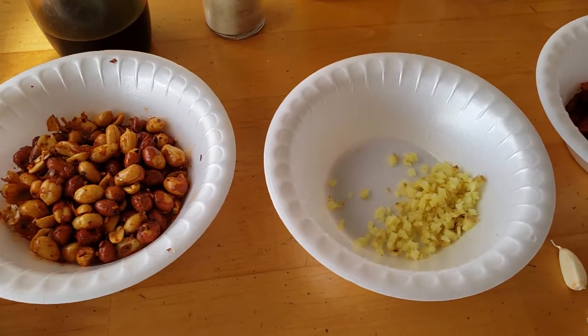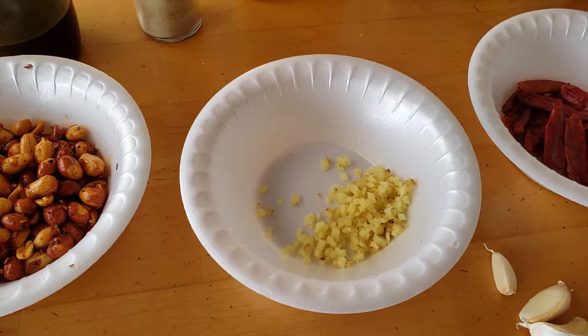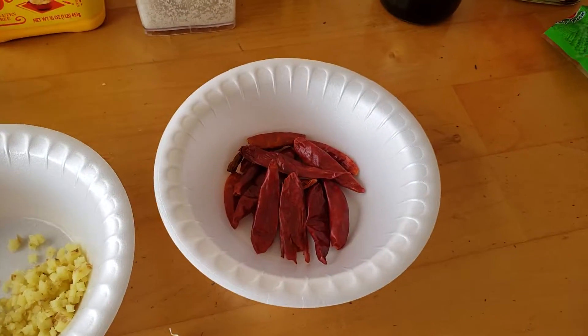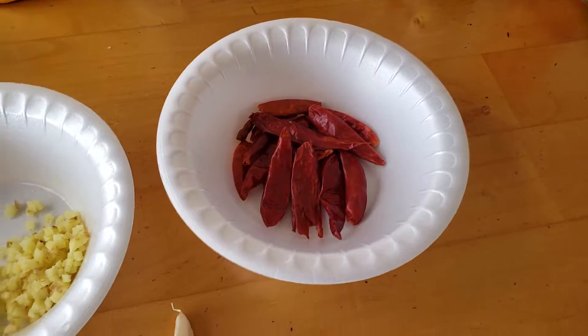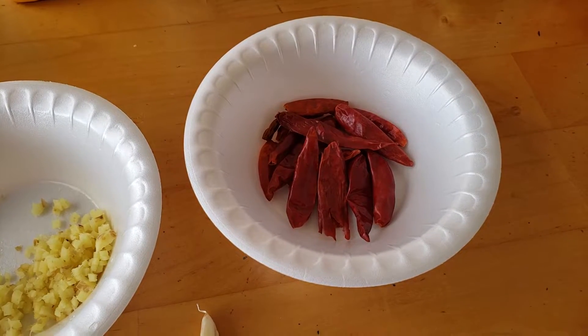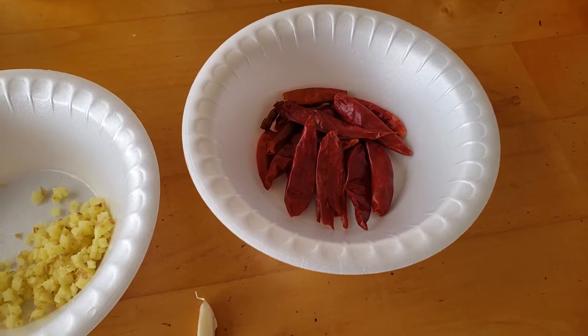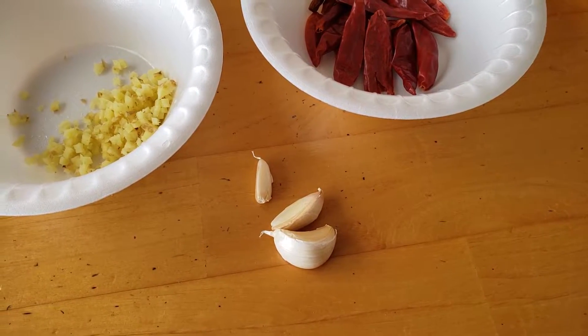I've got about seven grams of diced fresh ginger. I've got about 50 grams of dried hot pepper, and I'll cut these into segments. I've got about three cloves of fresh garlic.